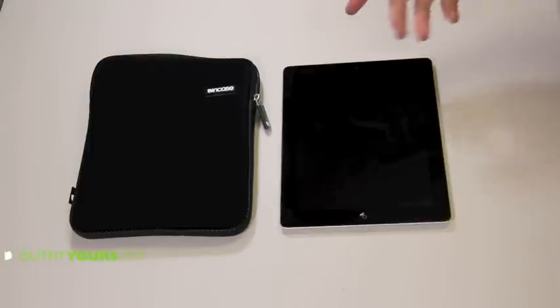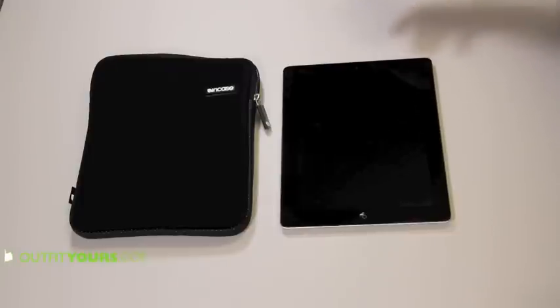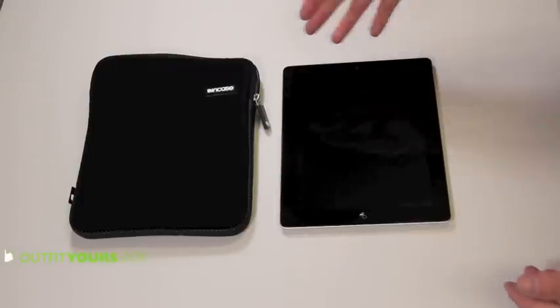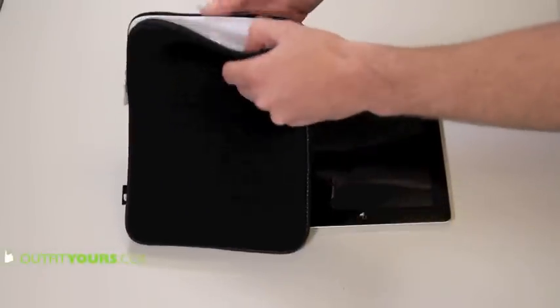Hey, here at AlphaYears.com, I'm going to show you the Incase Neoprene Sleeve for the new iPad. It also works with all iPad models, so the iPad 2 and the original iPad. This is just a neoprene sleeve, like the name says. This retails for $40.